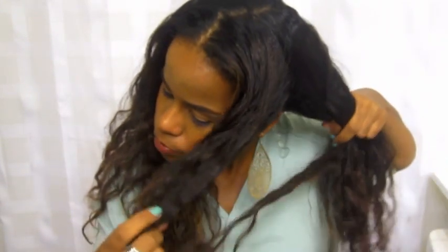Now I take this section and braid it — pretty tight, not a loose braid, because then it won't be really wavy when I wake up in the morning. This gives a good braid out; it's like a beachy wave look as opposed to really curly hair all over.